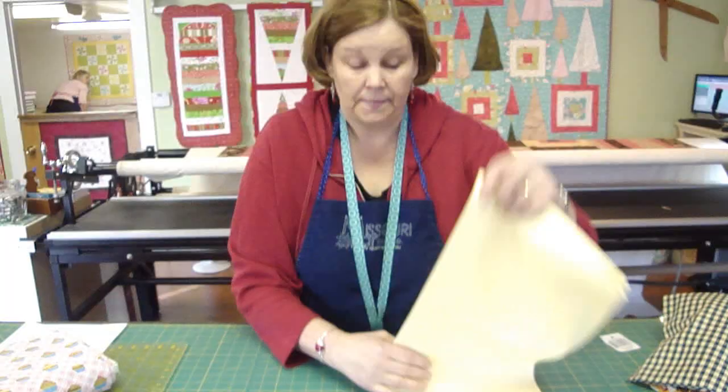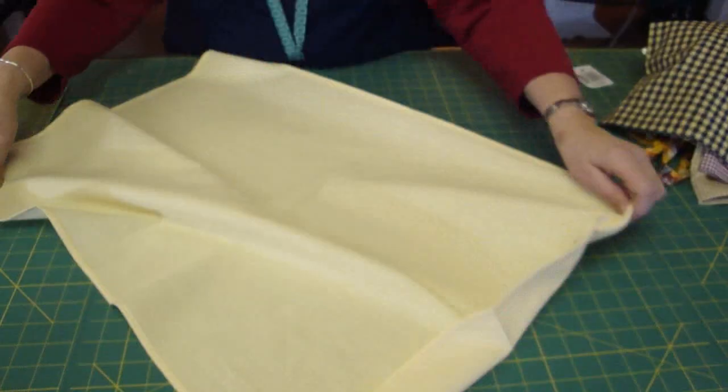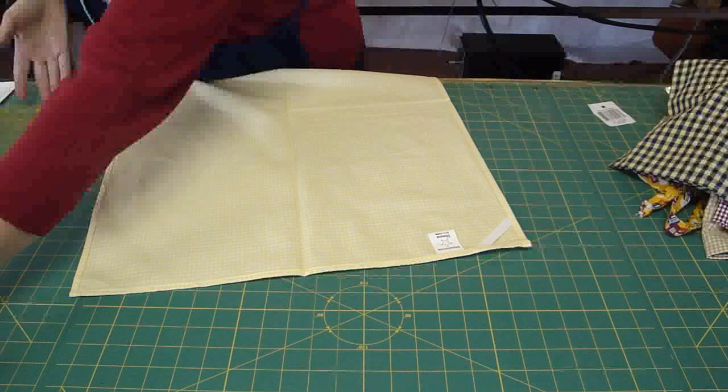The first thing you're going to do is take it over to your ironing board and iron it directly in half lengthwise. You want to have a nice crisp ironed seam right here. Then you're going to open that up and make sure that your tag is up here at the top.